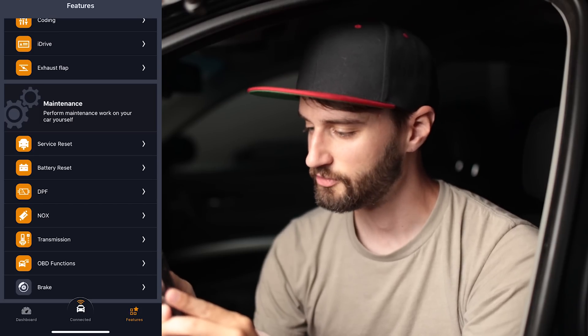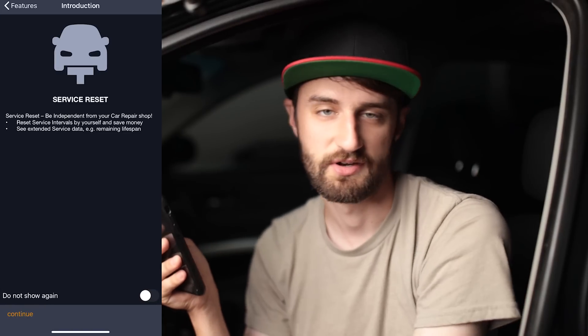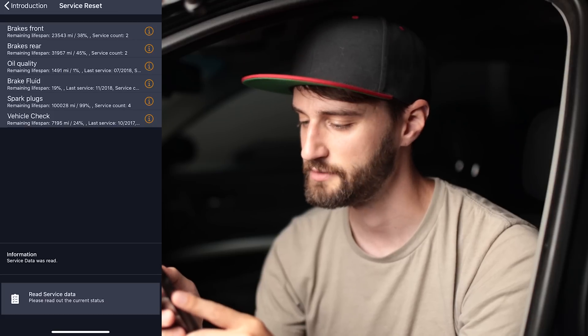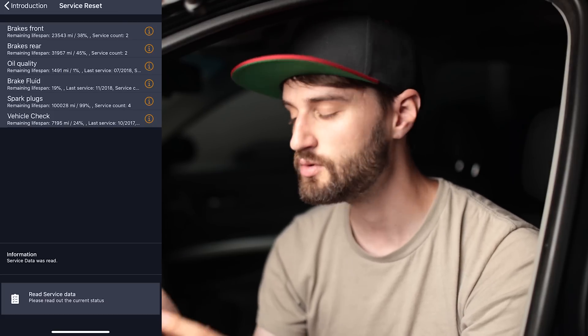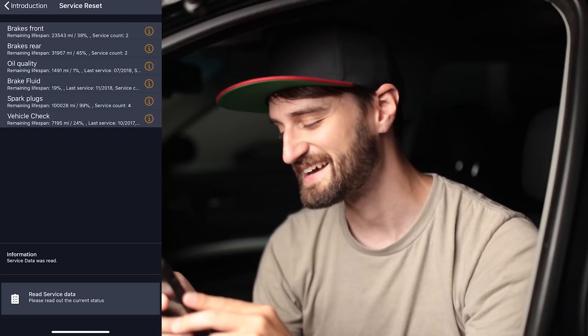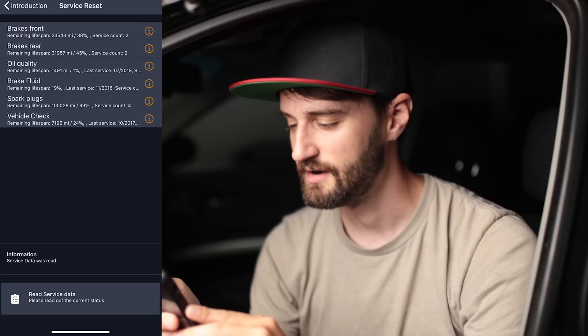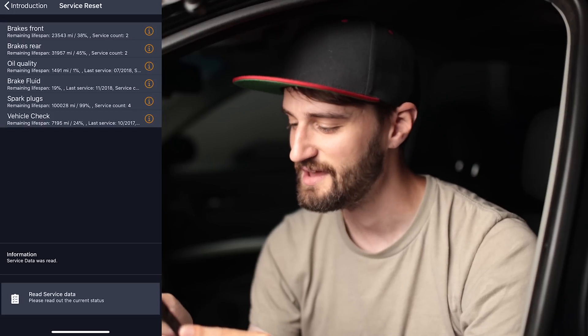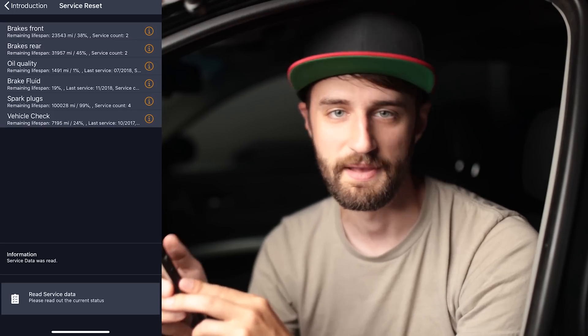Next is the service reset. Technically you can do it through the BC stalk in the car, but it's a process I always have to look up — Carly makes it easier. You go to 'Read Out Service Data' and it gives you parameters for front brakes, rear brakes, oil quality, brake fluid, spark plugs, and an overall vehicle check. What's cool is Carly shows you the remaining lifespan in both miles and percent. Looking at mine, I forgot to reset my oil the last couple of changes — it says the last service date was July 2018 — but you can reset all of these right from your phone.